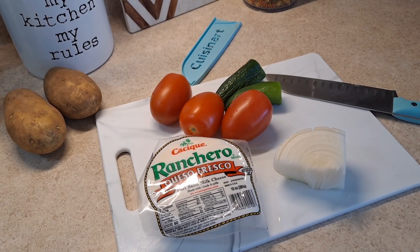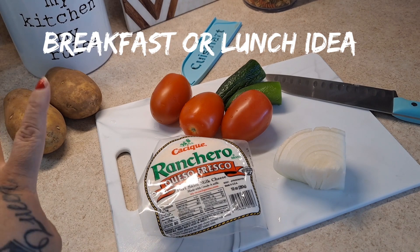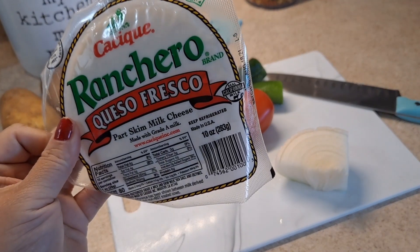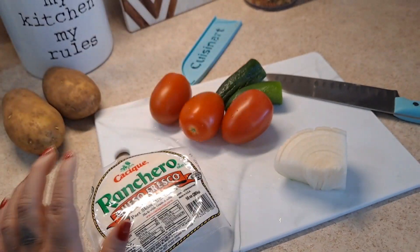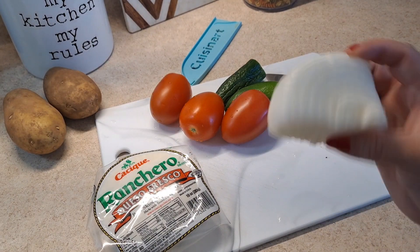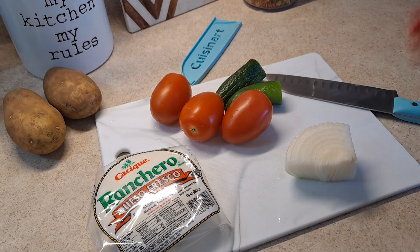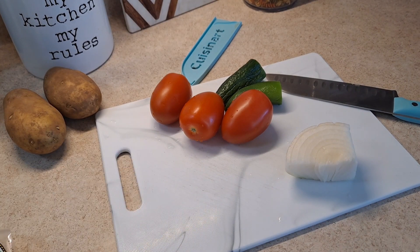Hey guys, welcome back to another recipe of mine. Today I am sharing an easy recipe called queso y salsa con papas, which is a cheese salsa with potatoes. It's going to be very easy and delicious. I have two potatoes, queso fresco which is a Mexican fresh cheese, one piece of white onion, three tomatoes, and two jalapeños.